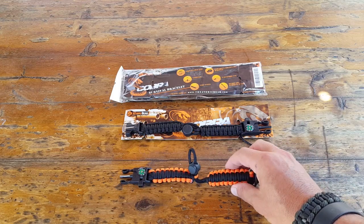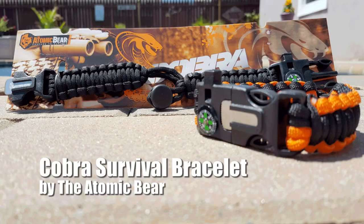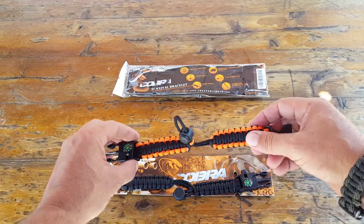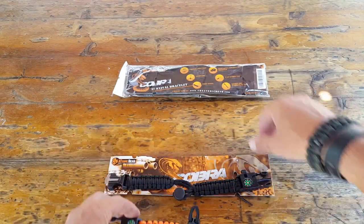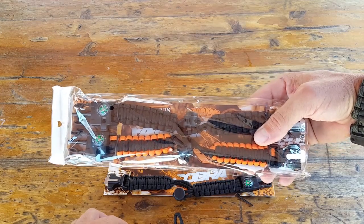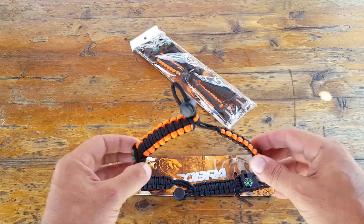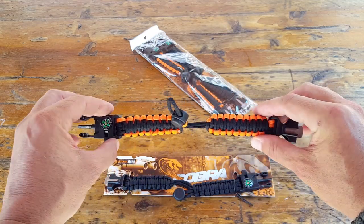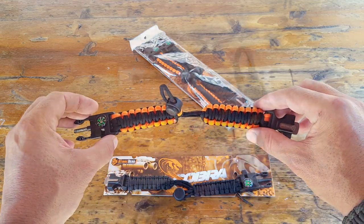Hello, it's Helder here, and today I wanted to talk to you about this Cobra Survival Bracelet made by the Atomic Bear. Pretty cool — it comes in a two-pack, so it comes with the black and then you also have the black with the rescue orange bundled into a two-pack. There are a lot of cool features that you may or may not have seen in other paracord bracelets, so let's get right into it.